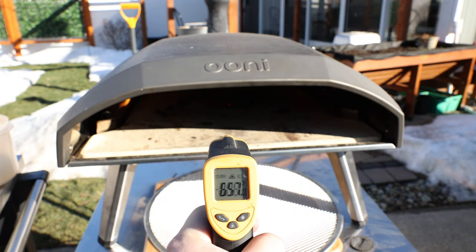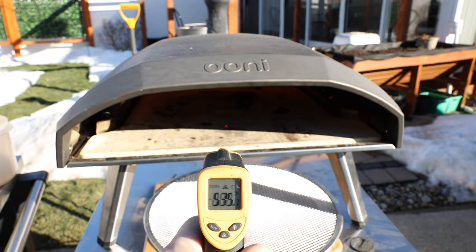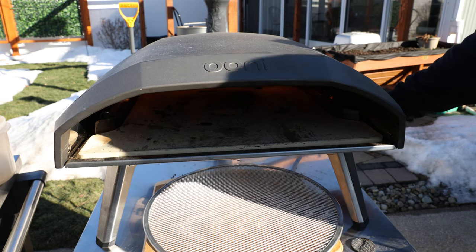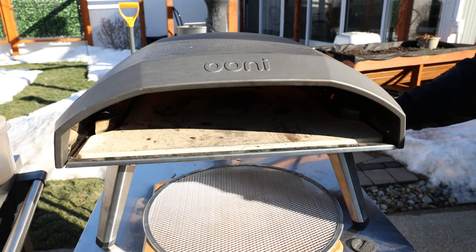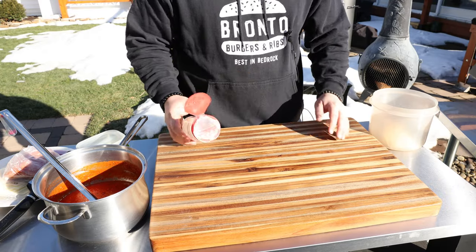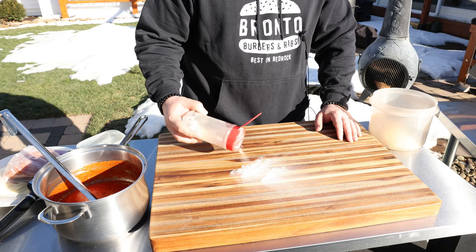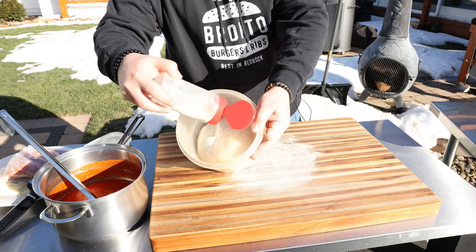Our stone is coming up to temperature — getting up around 700 degrees in the back and about 520 in the front. Now that it's preheated, I'm going to turn the flame down a little bit lower. This crust could burn at that temperature, so we want that back to cool down a little bit. I'm using semolina down on my board — I used to use cornmeal and that would burn. I'll put a little bit on the dough inside the container as well.